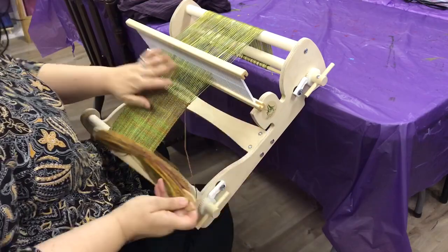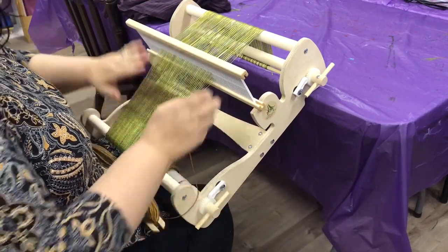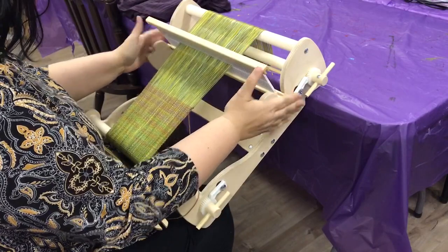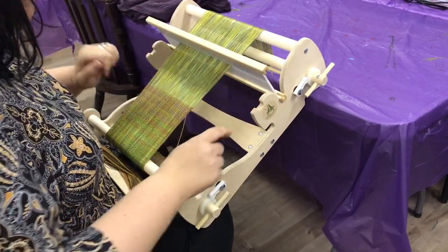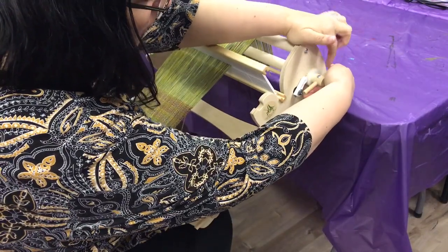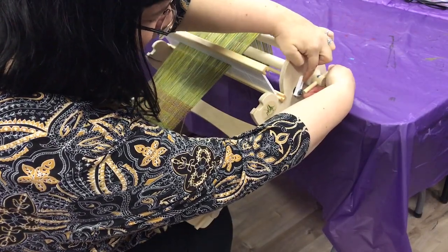So as soon as it starts to get tight, that would be the time that you want to advance it. You take your heddle and put it in that rear neutral position — that way it takes a little bit of the tension off of your warp. Next you want to go back here, turn your dial a little bit away from you, and that will release the tension on the catch.